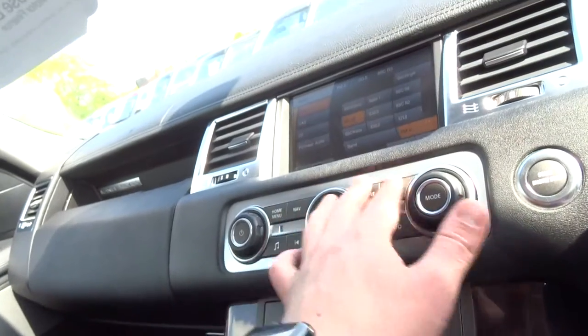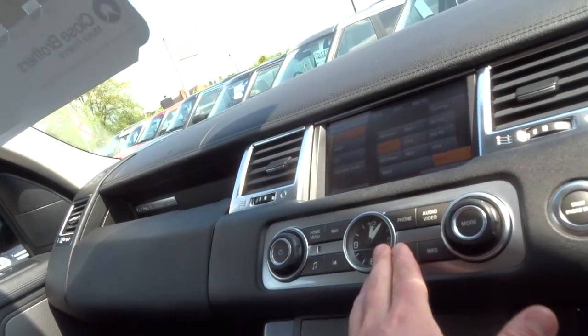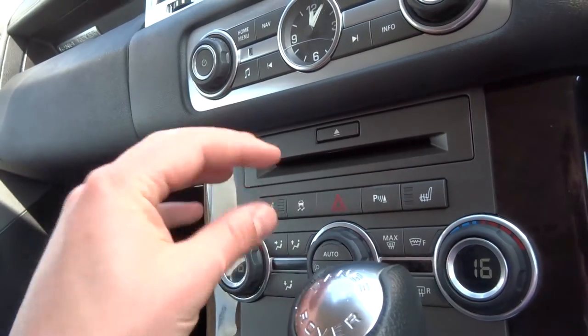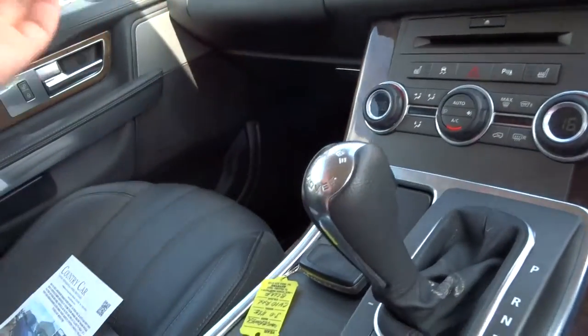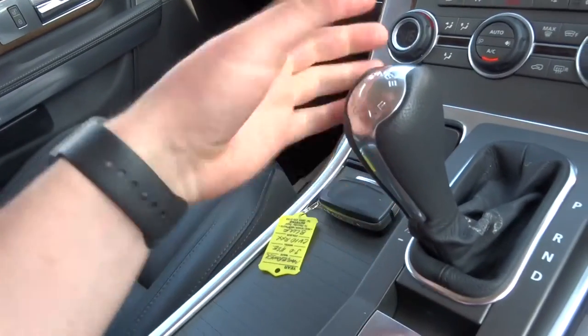Coming down further, these are your buttons to control the screen — it is touch screen as well. Coming down further, front heated seats of course, heated front screen, heated rear screen, and automatic dual zone air conditioning. It's got an automatic gearbox which can be manually overridden, and that does double up as a sport mode as well.